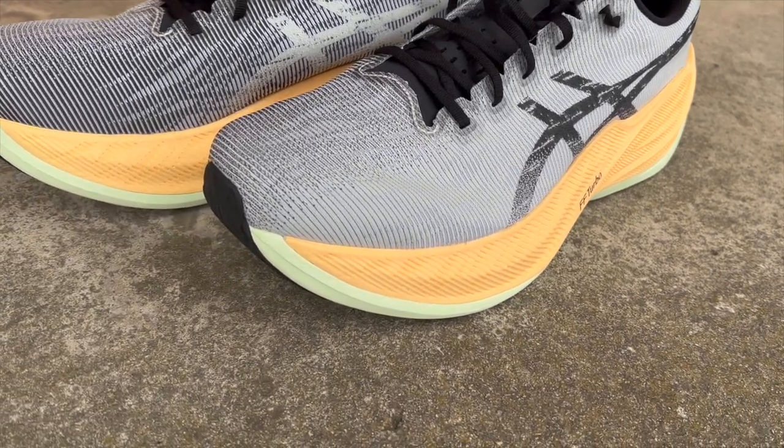Some people could race in it, or it could be classified as a super trainer. So it's got all the technical features, the super cushioning, the new midsole cushioning properties, but it's in a lightweight, high stack, large volume shoe that you can run in quite regularly.